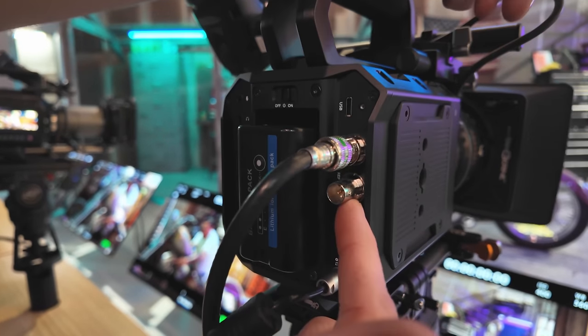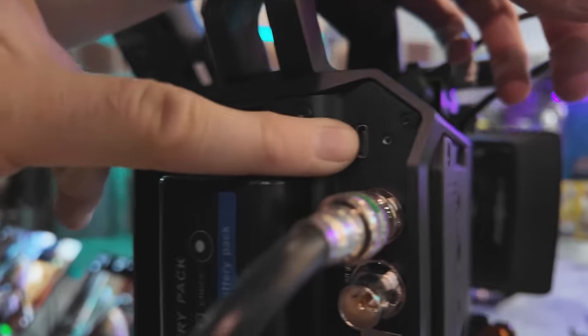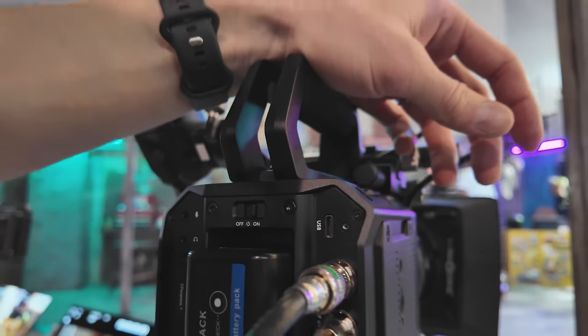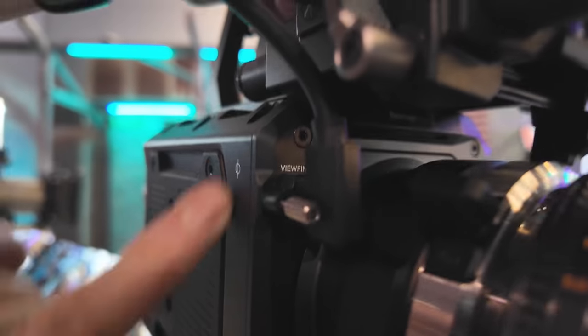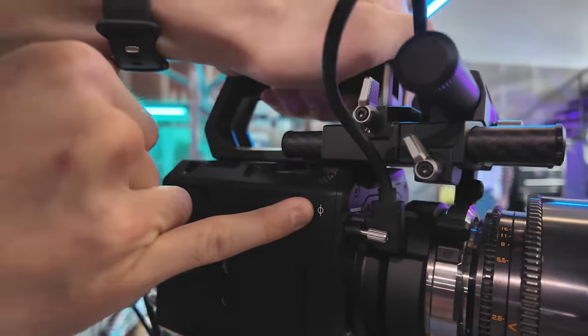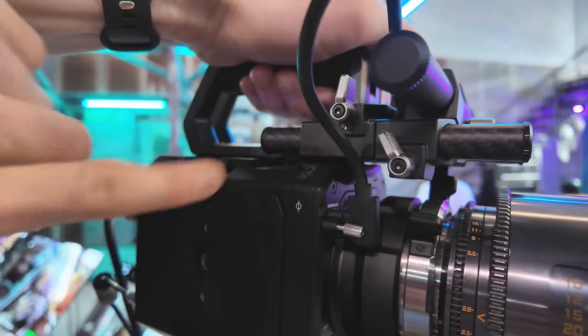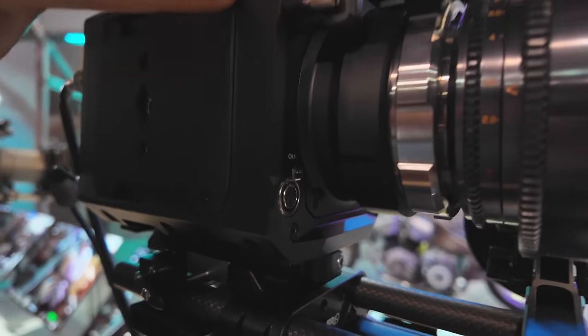We have the Ethernet port, the timecode BNC connector, the SDI, and USB-C. It's worth noting they have a locking connector on that USB-C, which is really sweet — same on the front. They also have the sensor mark, which is cool. That's something they added with the 6K full-frame Cinema Camera but didn't have on the Pockets, so nice to see it here.